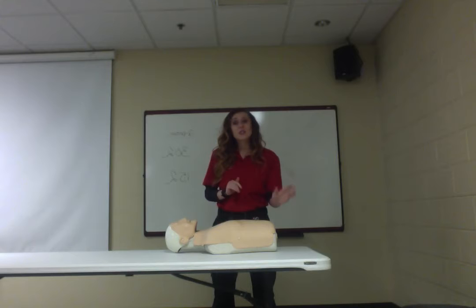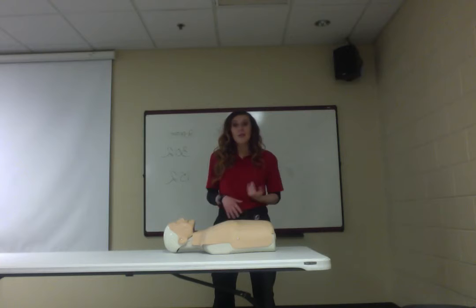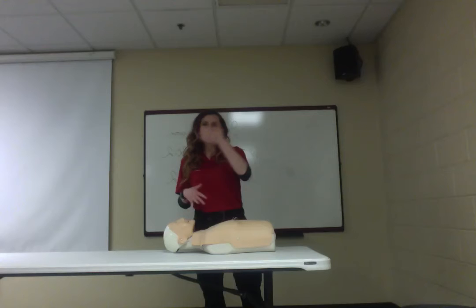If you don't feel like getting up close and personal with a stranger, I completely understand. The bookstore sells a small CPR mask for about $15. It has a one-way valve roughly this big that prevents communicable diseases and vomit from reaching your mouth. I highly recommend one.